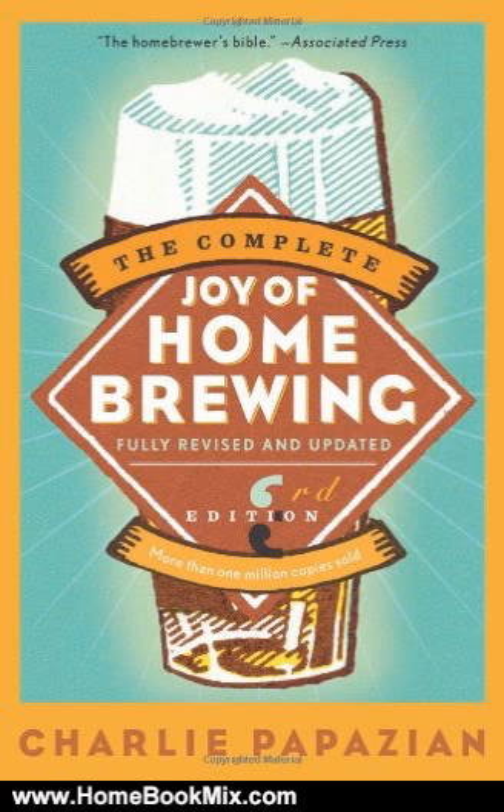The Complete Joy of Home Brewing, Third Edition includes getting your home brewery together, the basics — malt, hops, yeast, and water.